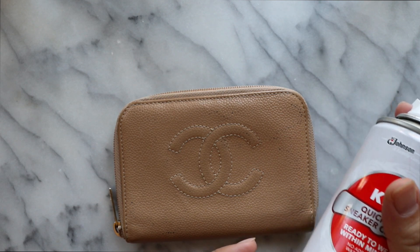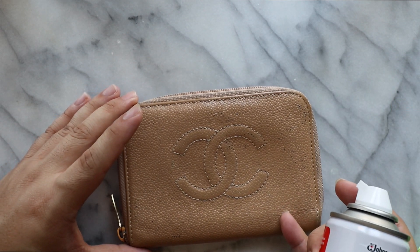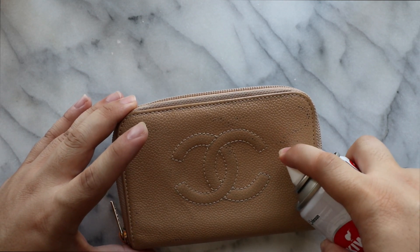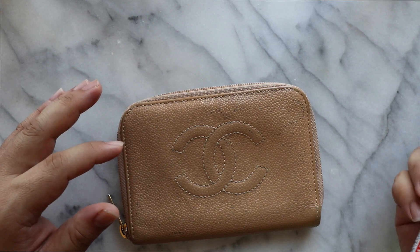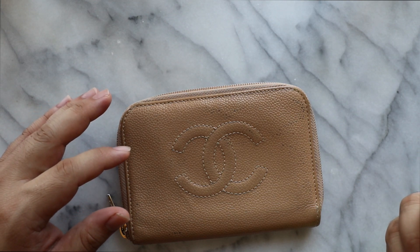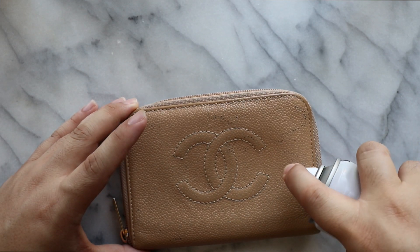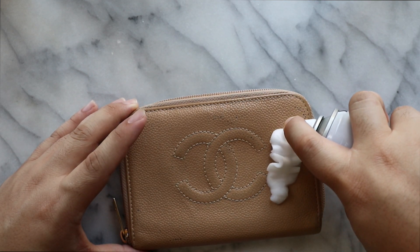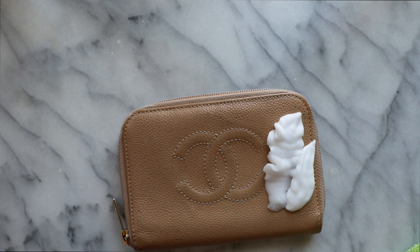So this is a foaming cleanser. Make sure that if you're going to be using this on leather, especially fancy stuff like this, you read the bottle and see if you can use it on certain things — you wouldn't be able to use this on every type of leather. But I've used this on this type of leather before. Caviar leather from Chanel is pretty good about what you can use on it normally.